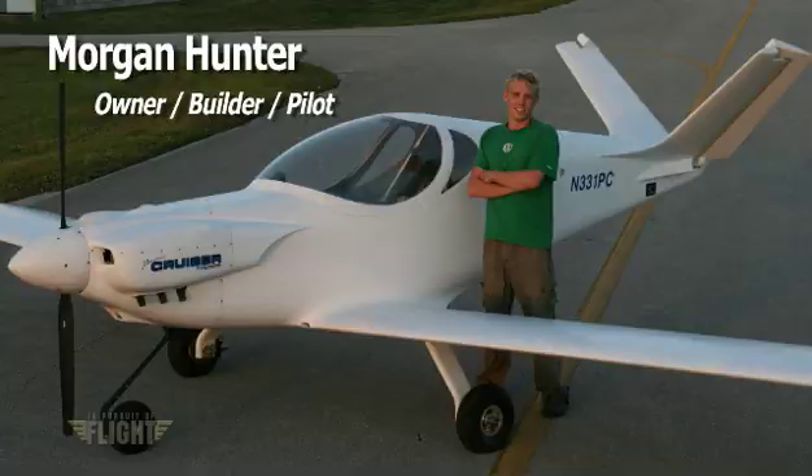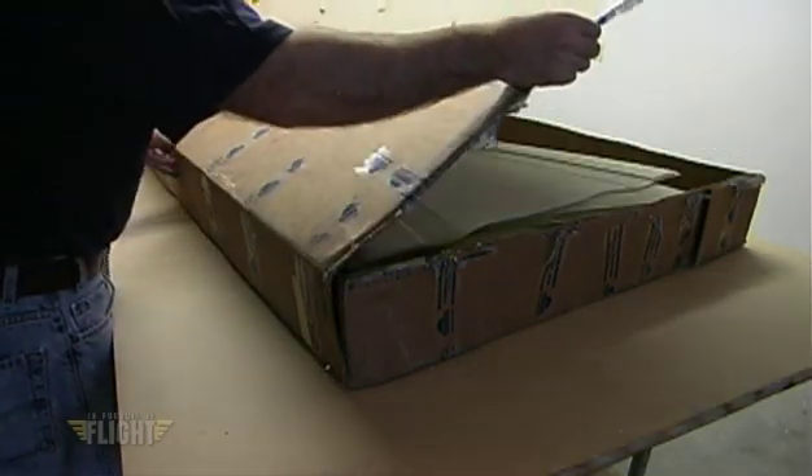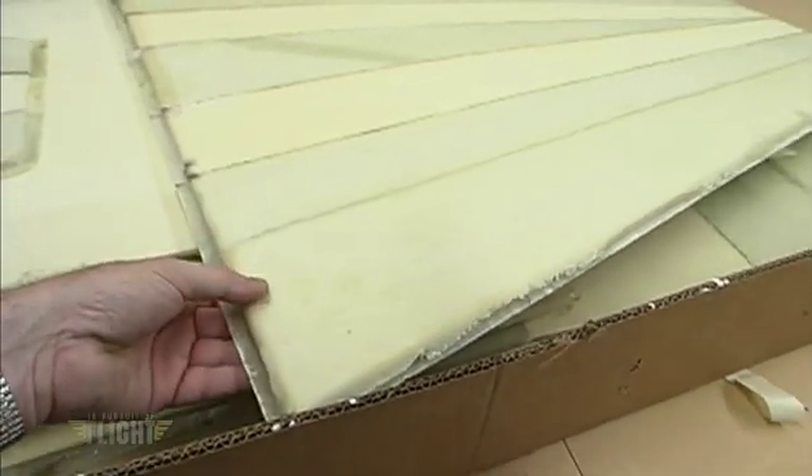What does this good-looking airplane have to do with this box? Well, utilizing Steve Rahm's fold-a-plane technique, this fuselage is able to be shipped to you in this box.